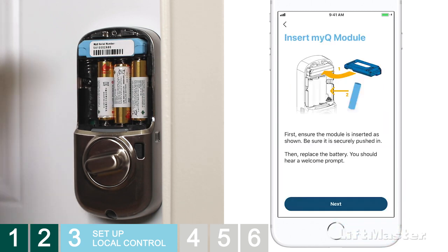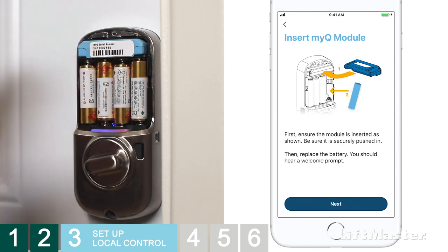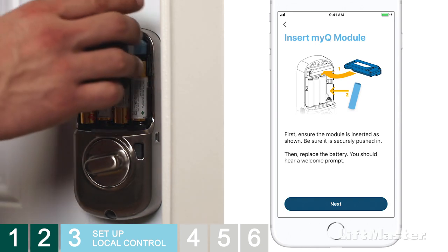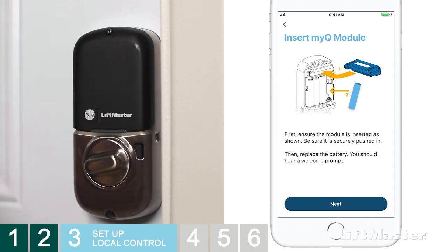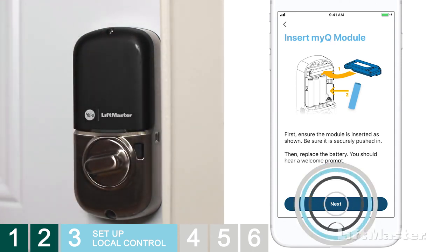The app may prompt you to insert your network module. This should already be in place from when you followed the lock installation instructions. If it isn't, insert it now with the connector facing into the lock. Now go ahead and reinstall the battery and put the battery cover back on.